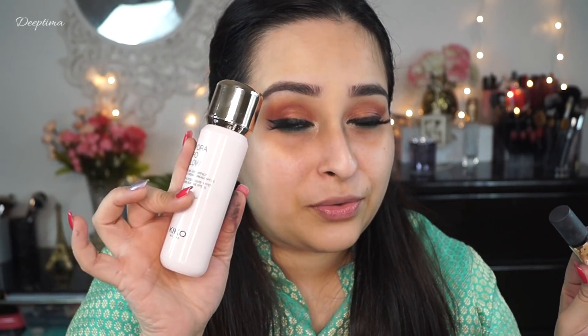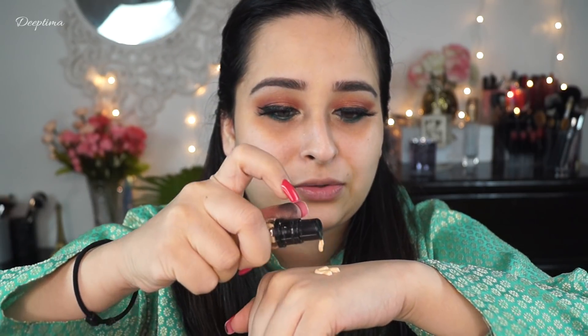Usually I use my fingers for application but I have product everywhere, so I'm going to use a sponge today. What I like to do is use any illuminating primer or illuminating face cream or serum. I'm going to take my Hydra Pro Glow — I love this product because it gives hydration — and I mix it with the MAC Pro Longwear Concealer. The concealer is really dry to use on its own, so these two work together: the Hydra Pro Glow has hyaluronic acid for hydration and the concealer mattifies everything, so I'm not too dewy or too dry. I take one good pump of Hydra Pro Glow and about half a pump of the concealer.